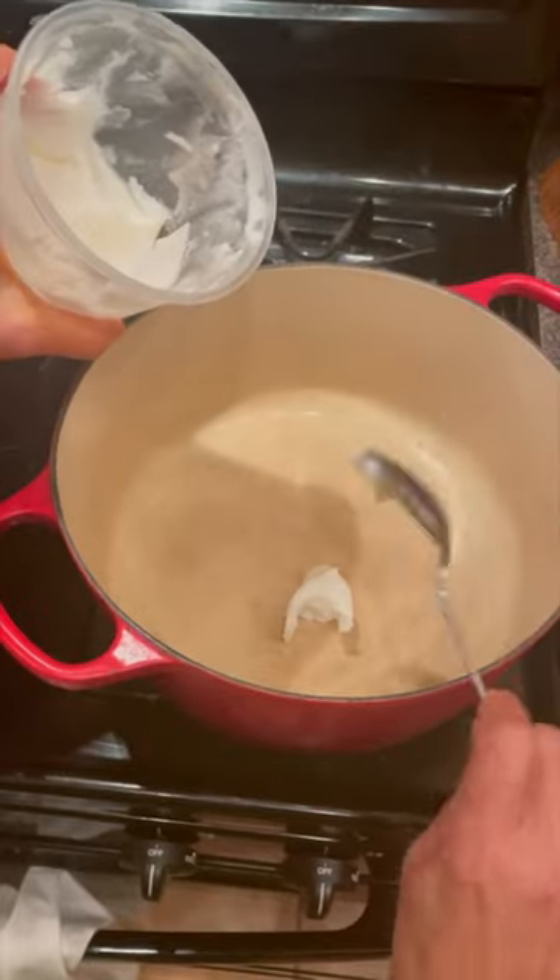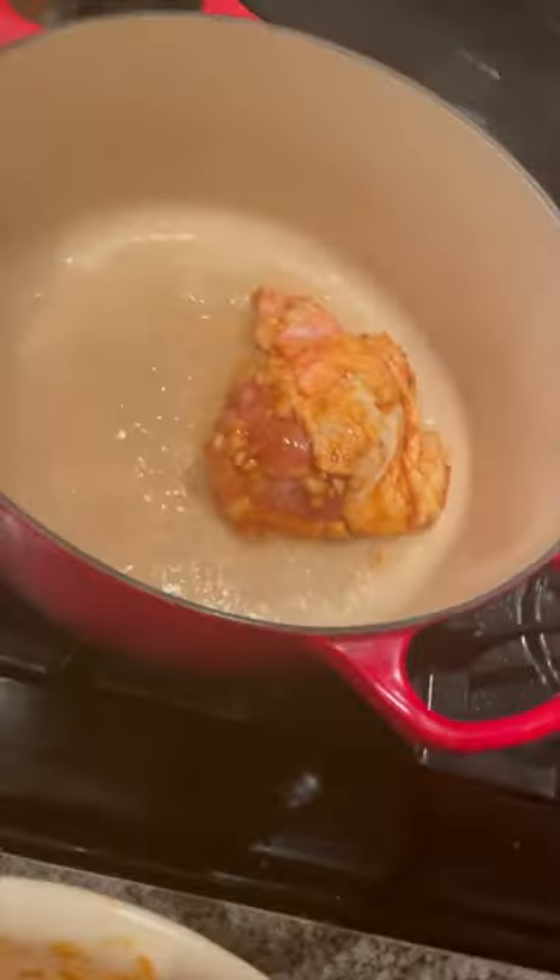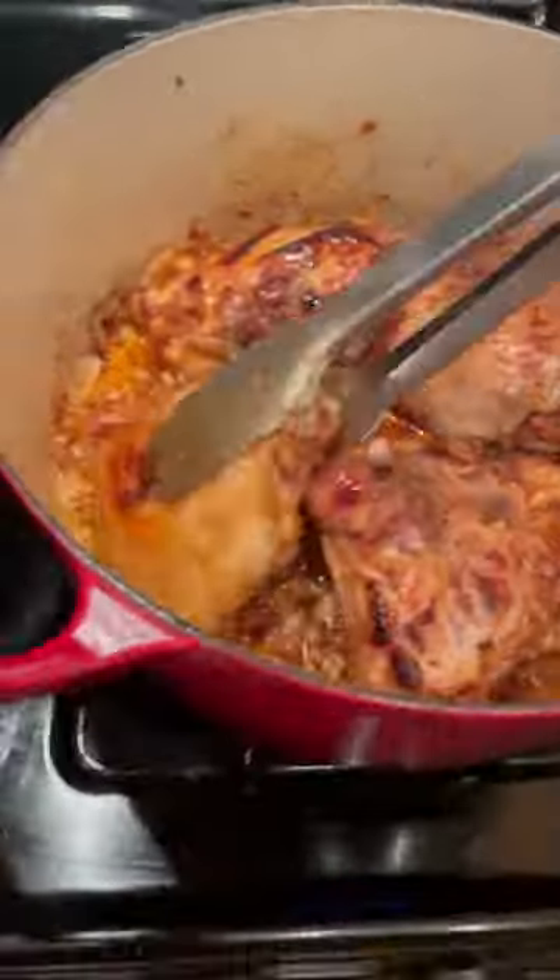Then I heated the oil in a large skillet, added the chicken to the pan, and started frying it, turning it frequently.